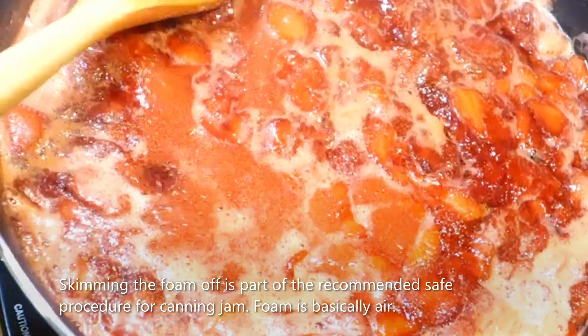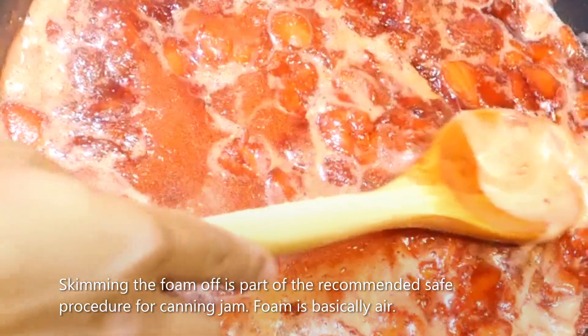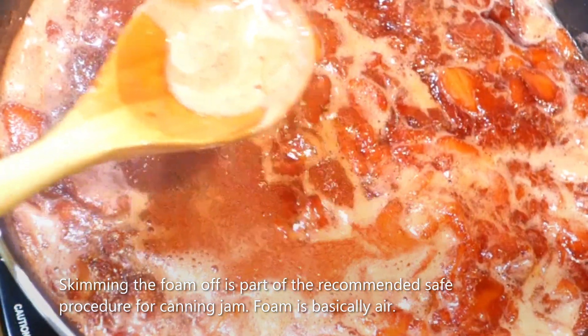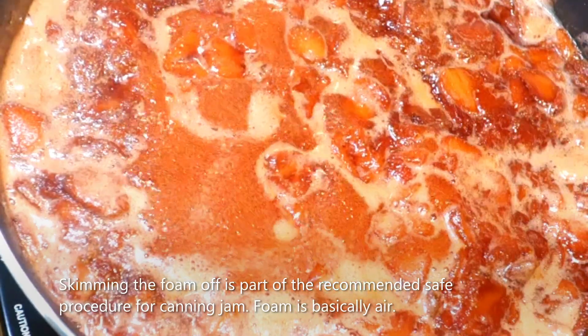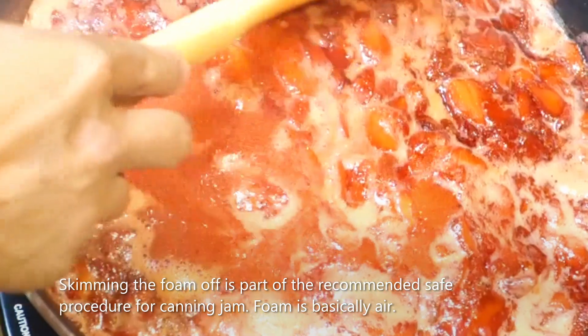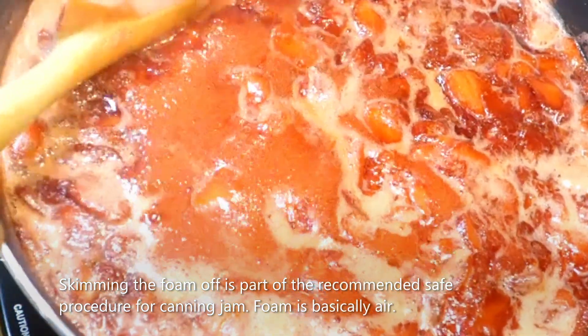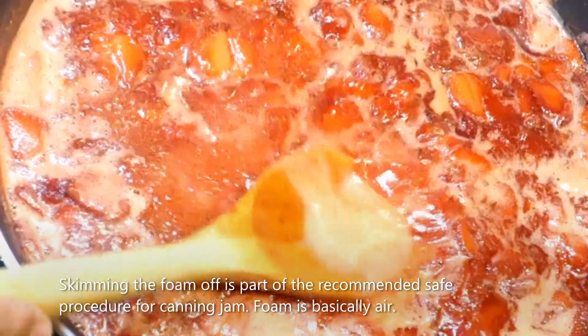Tatanggalin natin yung mga foam na yan. Kasi, pag hindi mo tinanggal yan, dagdag hangin kapag nagsimula ka ng maglagay ng jam sa mga jars. So, kailangan mong tanggalin yan, mga foam na yan.